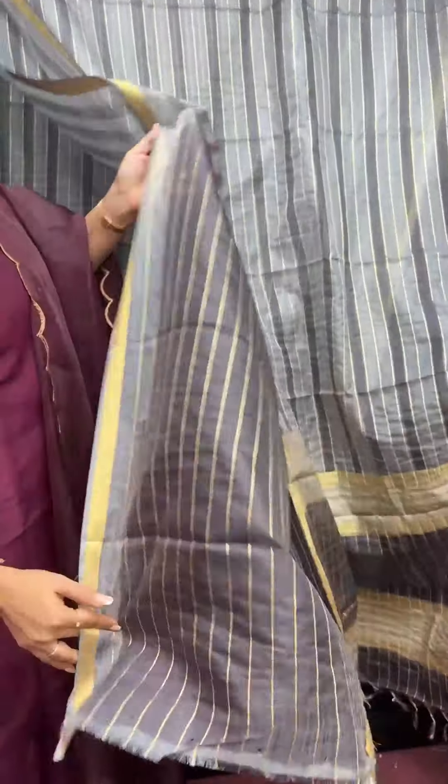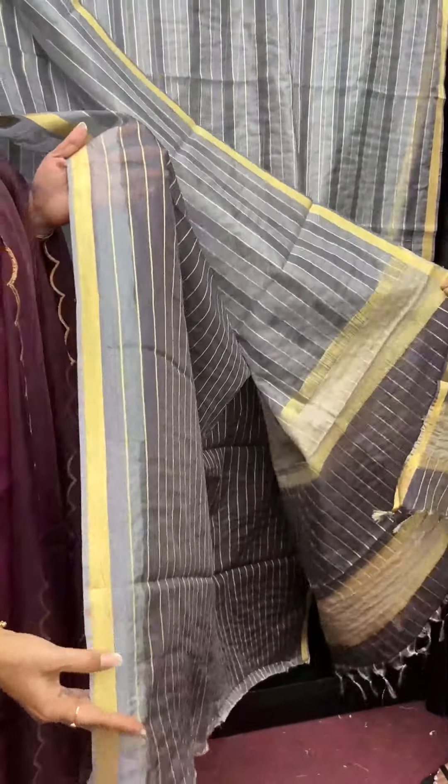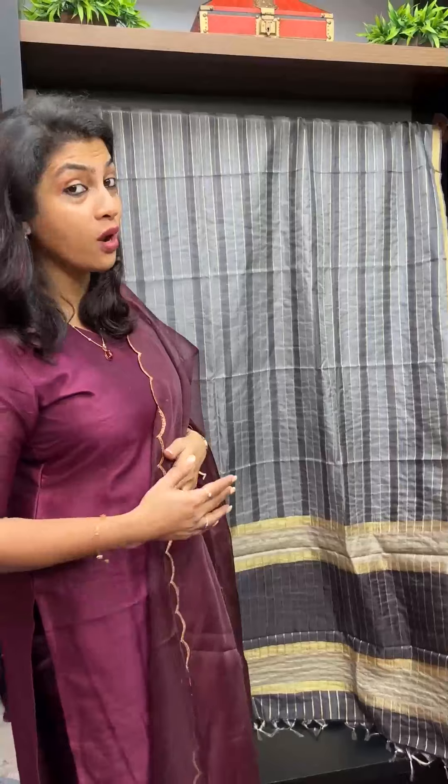Gray again. The blouse piece is a darker shade — darker grey — and the blouse sleeve is a lighter shade, but it has a smudge effect. For work, you can use it in personal light, contrast blouses, and it is a nice dress.